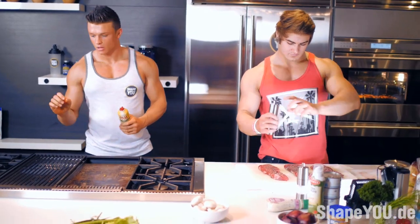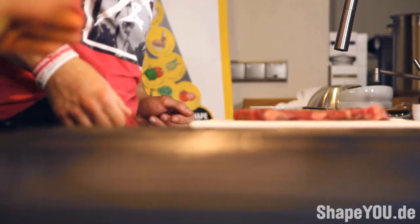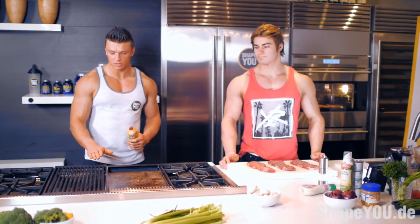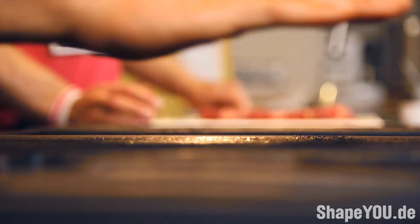Jeff, you're going to put some pepper as well. And we have the luxury today to make the meat on the grill. Most of us don't have it at home, but we have the luxury and we're going to put some fat on the grill.